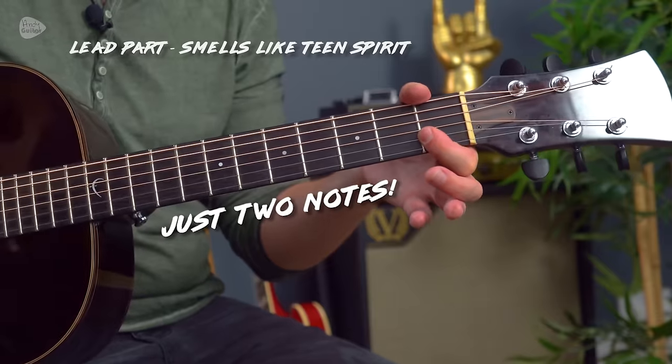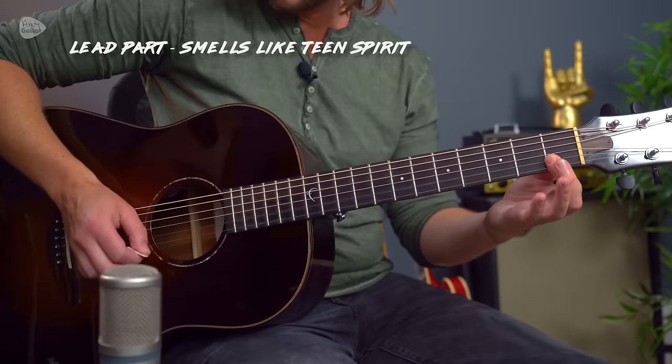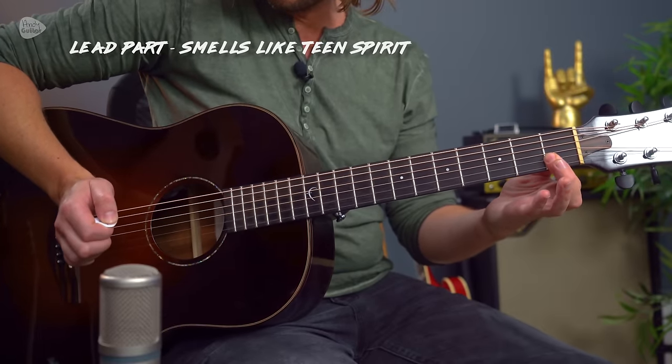And then the lead guitar part in the verses is super simple — first fret, string 2, string 1. That is of course played on electric guitar on the original.